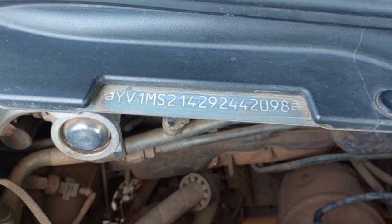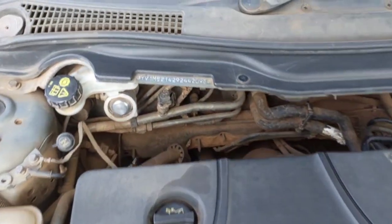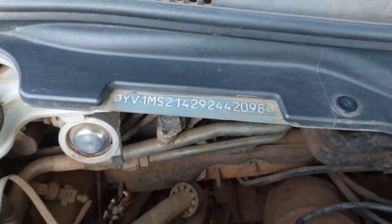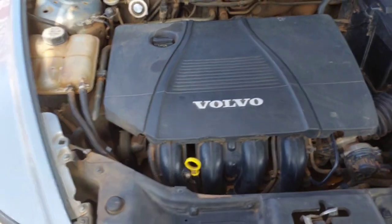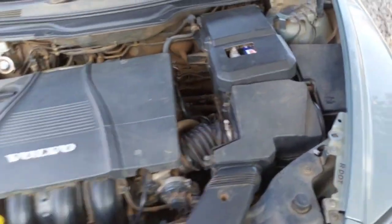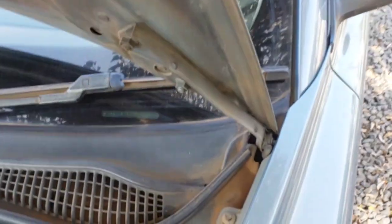The main chassis number is found on the right hand side, on the bulkhead. There you go — that is the main frame number. Now there is a windscreen number which is on the left hand side; let me put some light.